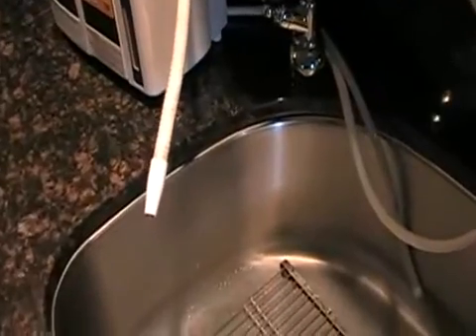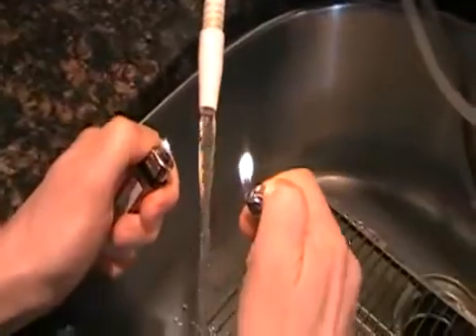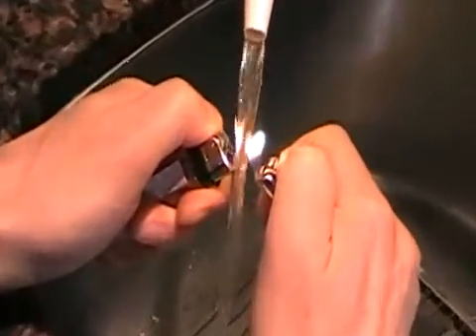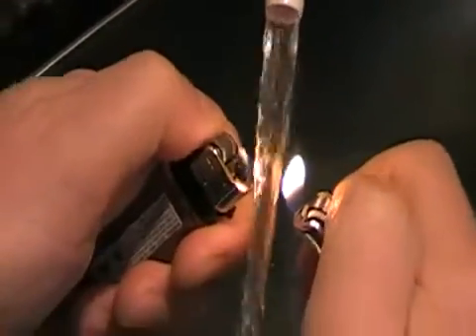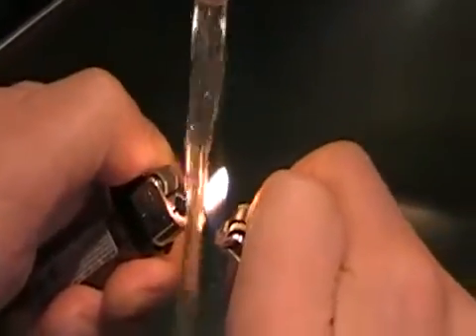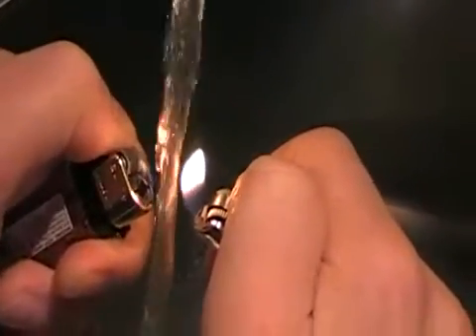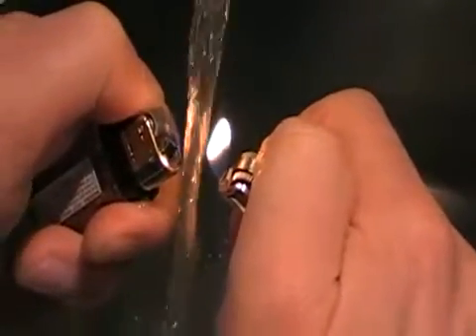Opening up the water, and now with two lighters we're going to hear active hydrogen in Kangen water. You can pretty sure hear it — that sparking noise. The active hydrogen makes it a very powerful antioxidant.